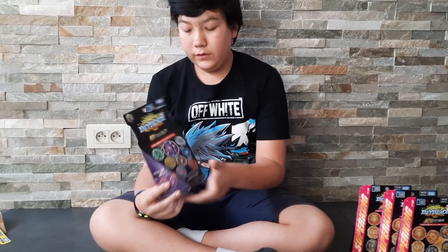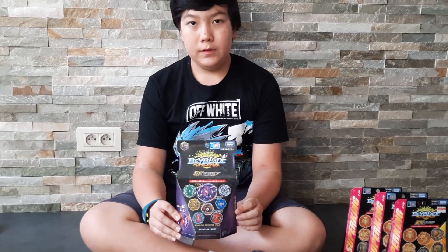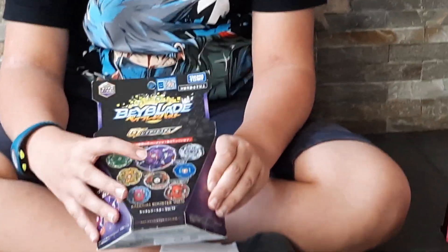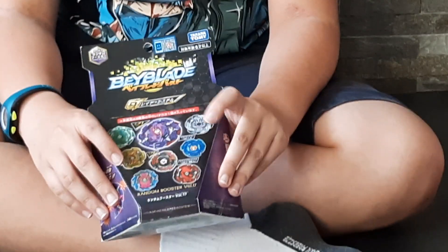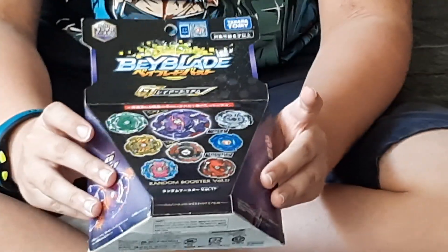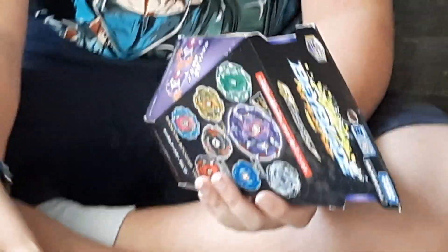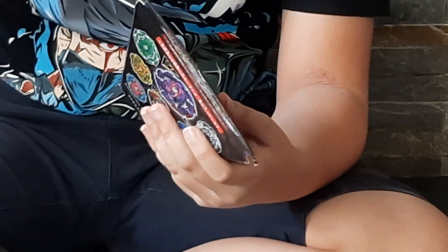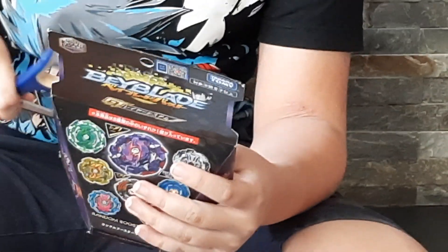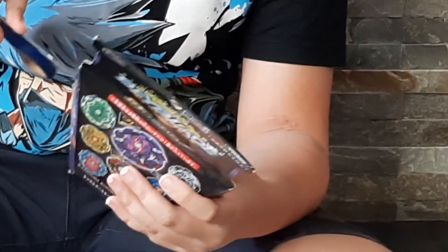So next we have this dark mystery box. I'm hoping to get El Draco or Pegasus. I liked the earlier versions from Beyblade Metal I think it's called, because they were easier and did not burst — in Beyblade terms. So let's open it up.